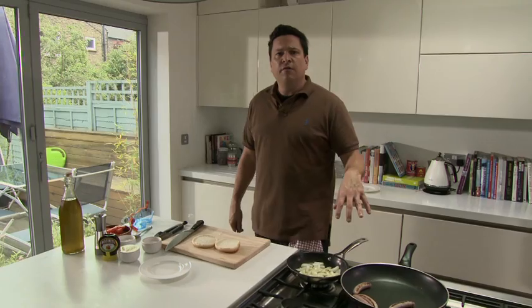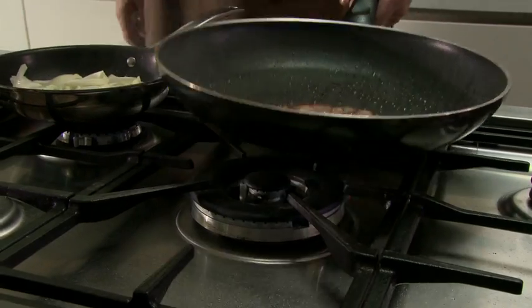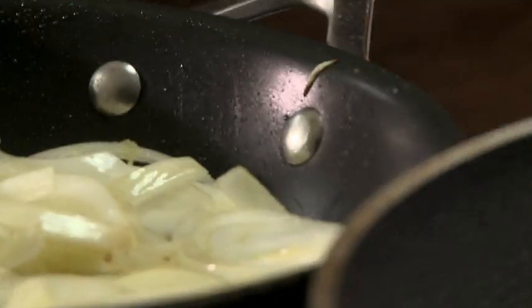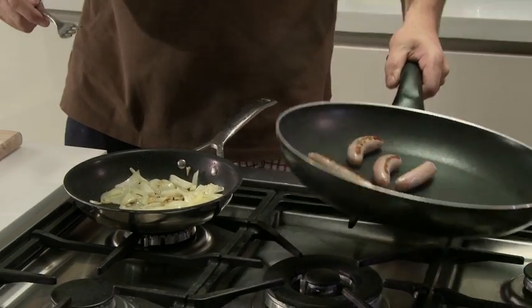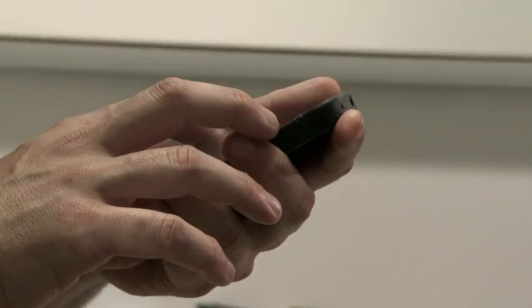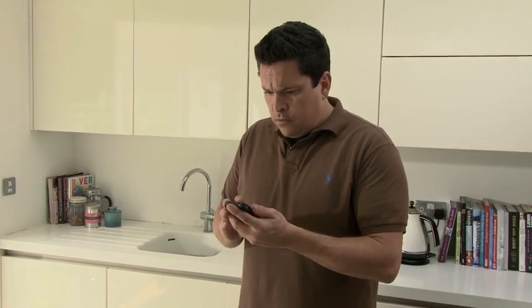There's nothing modern or futuristic about this recipe. It's just very basic, and I quite like those sort of things. There's a pub near me, and their speciality of the house is a 13th century recipe for lasagna. It's quite extraordinary, actually, when you have it, because what you realize is it's absolutely disgusting.